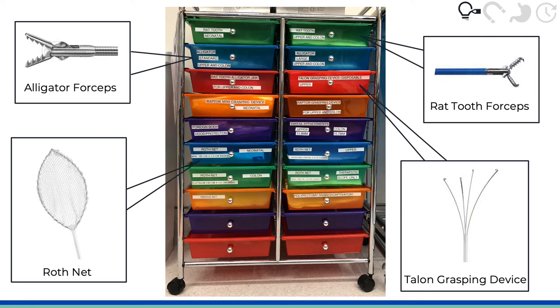Commonly used endoscope accessories include nets and forceps to grab and enclose the object. However, metallic objects are often hard to grasp using current endoscopy devices. They may also be embedded in tissue or obscured by food. Furthermore, there are no commercially available magnetic devices for this purpose.